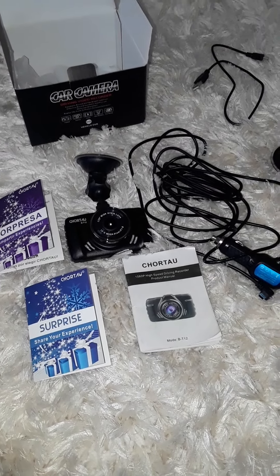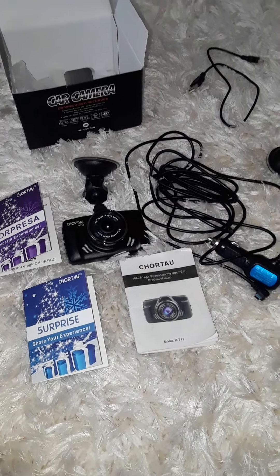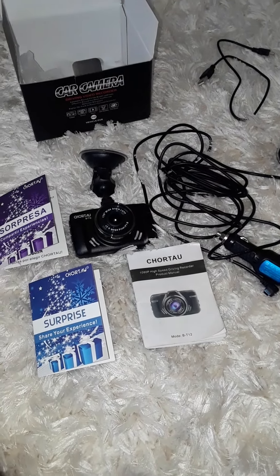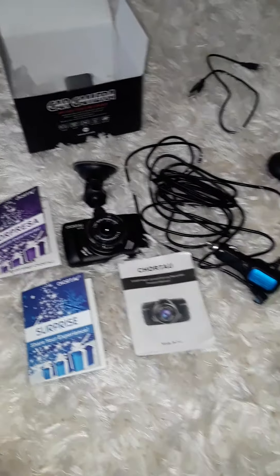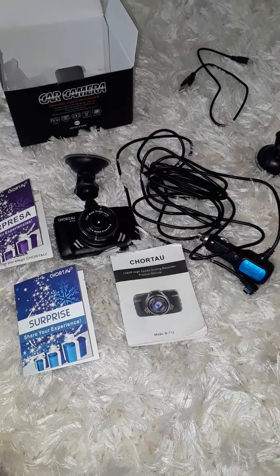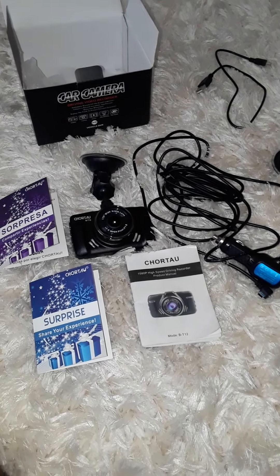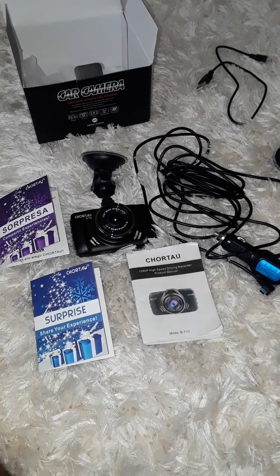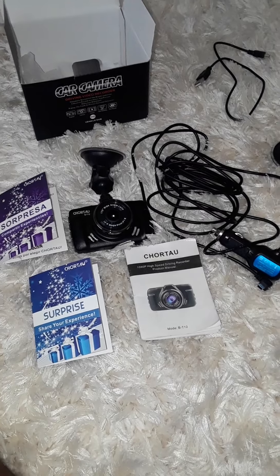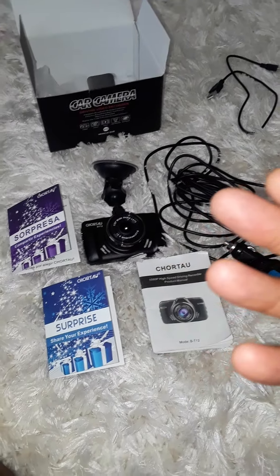With all the craziness that keeps happening on the road — with the police, or in case you get into any type of accident — it's about what you can prove. With cameras everywhere, you might as well have your own, because there's not a lot of honest people on the road and a lot of craziness happens even when your vehicle is stationary.